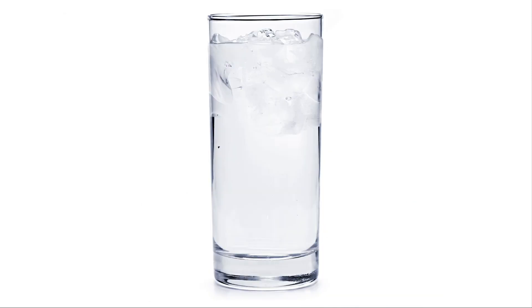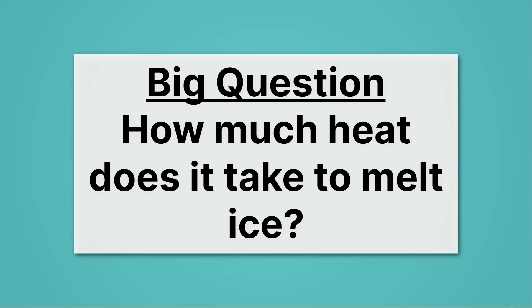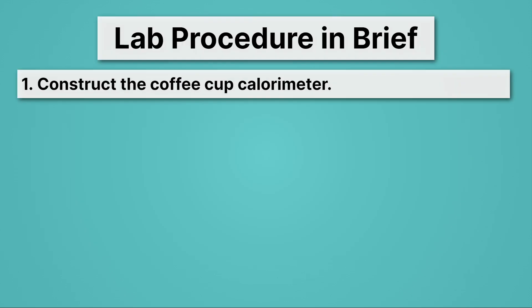So here's the idea. We know that when ice is put in water, that water stays very cold. It turns out that's because heat flows from the liquid water to the ice, and that heat is absorbed in melting the ice. Our big question is: how much heat does it take to melt ice? We're going to construct the coffee cup calorimeter — which sounds fancy, but really it's just a stack of coffee cups.